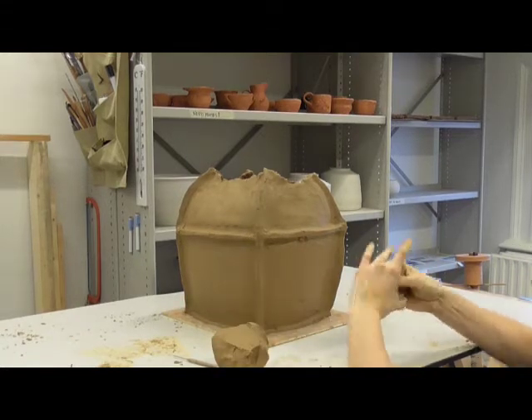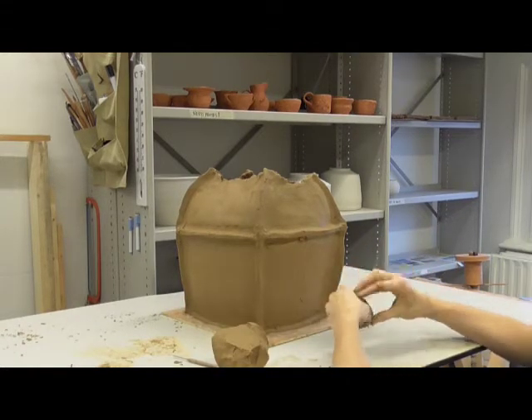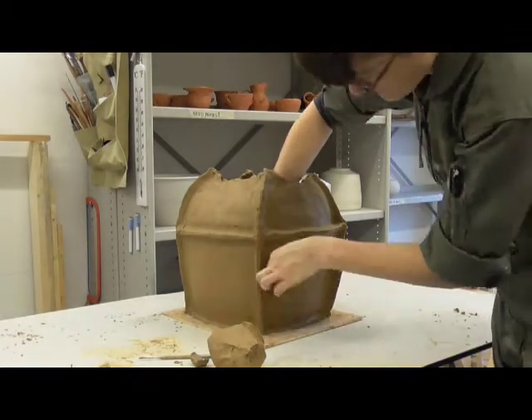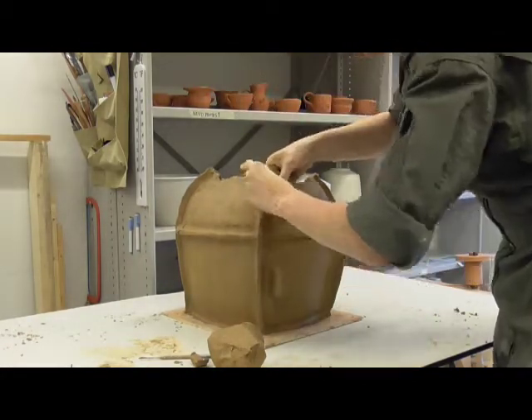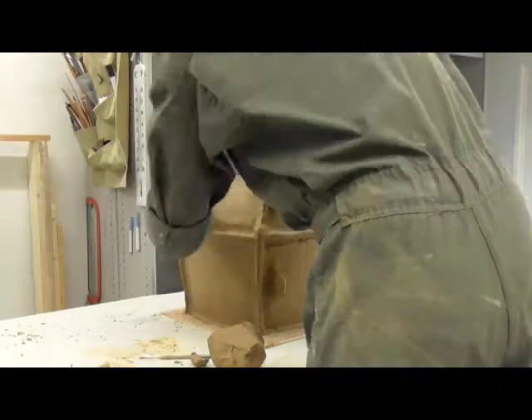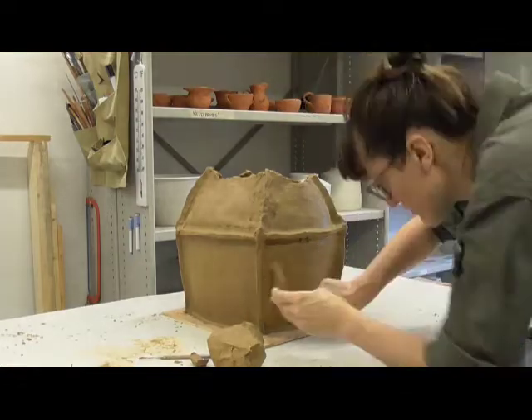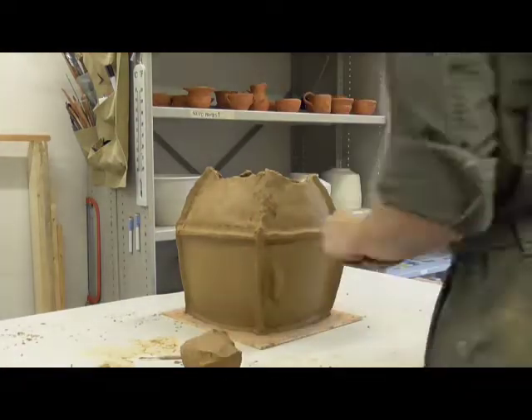The potter adds the lugs and sketches where the door will go. The lugs are formed by taking a small amount of clay and forming it into thick, squarish, D-shaped tabs. The potter applies these to the front of the urn, smoothing the edges and supporting them from inside the urn as necessary.